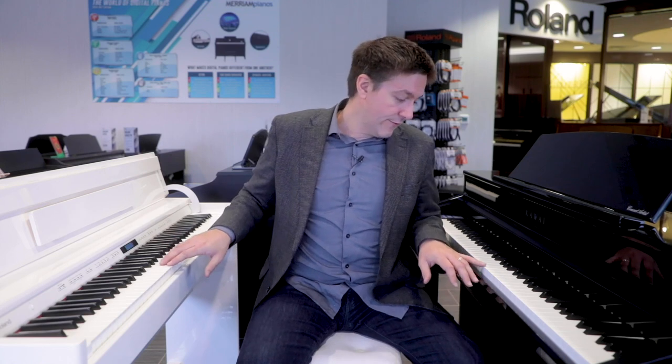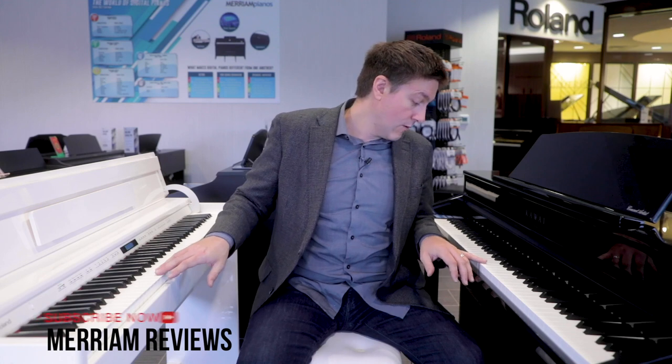They both have textured key tops. The Roland is a little bit more textured versus the Kawai. I don't find that to be a big deal, though some people do. The fact that they are both textured and have the ability to absorb a little bit of sweat is actually pretty handy — otherwise it just gets to be a slippery mess, especially if you're in a hot environment.